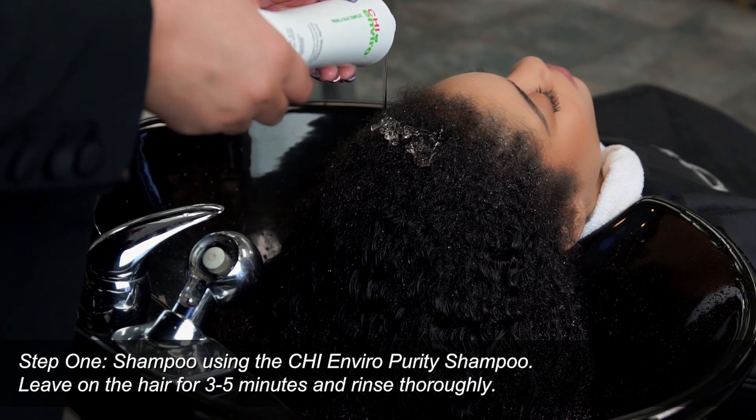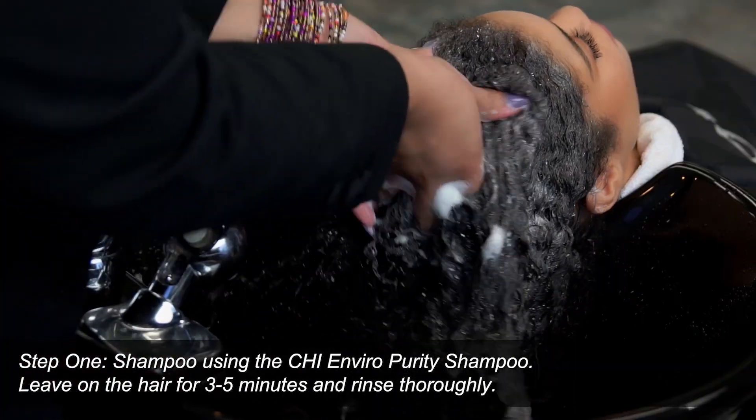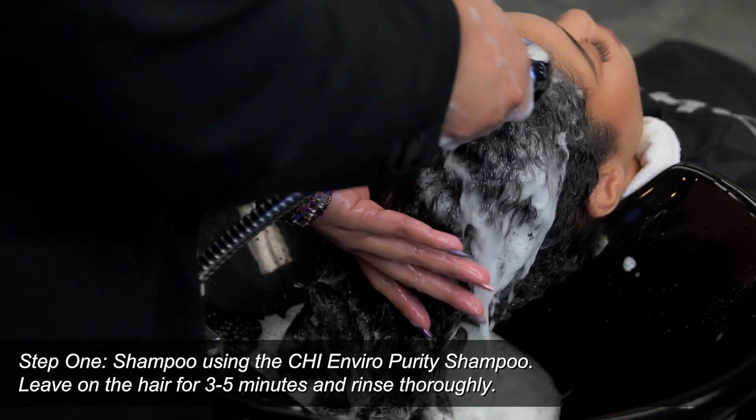First, we are going to shampoo the hair with the Chi Enviro Purity Shampoo. You will leave this on the hair for three to five minutes and rinse well.